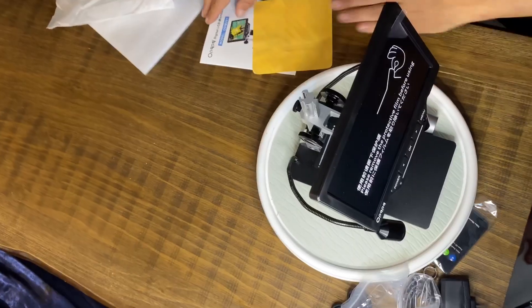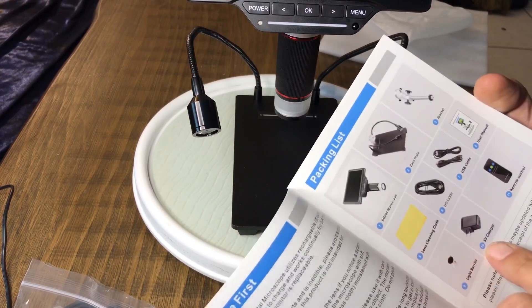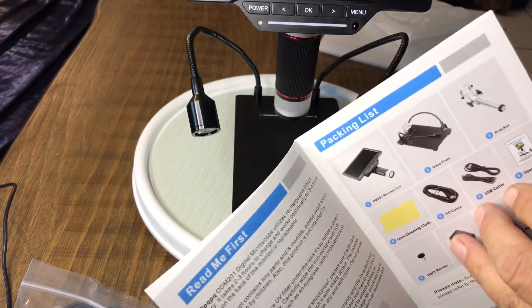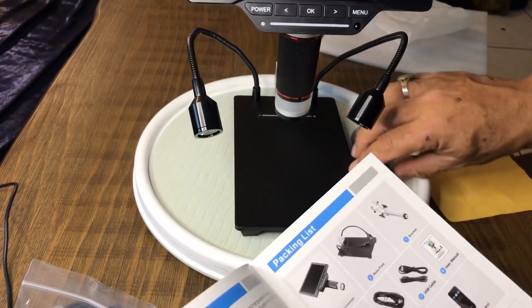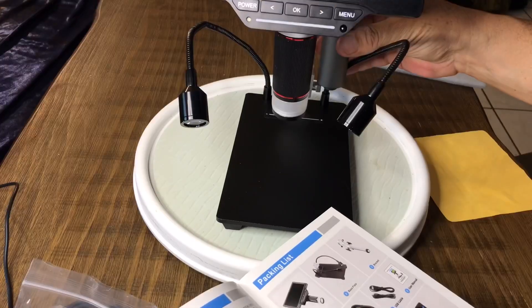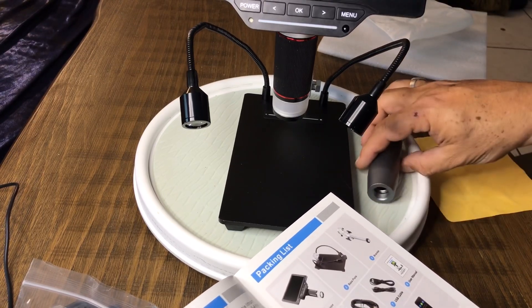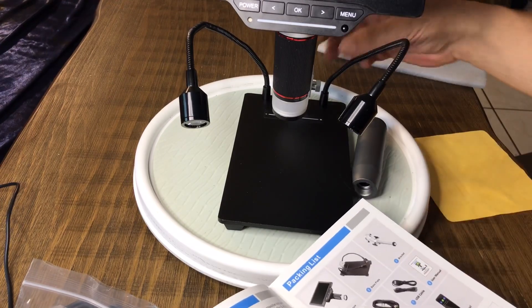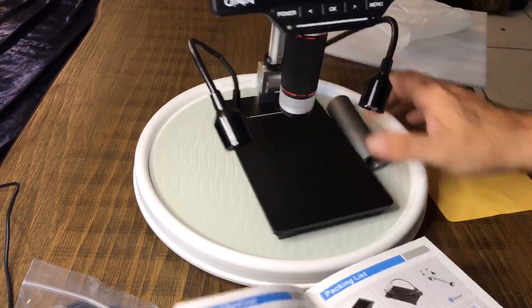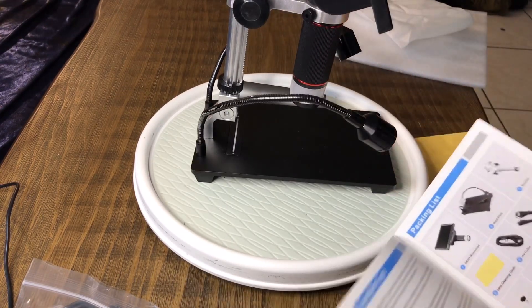Now let's take a look at the manual real quick to find out what this metal piece is. Interestingly enough, it doesn't show it in the packing list. You know what — maybe it's an extension. It's an extender so you could get up even higher. That's probably what that is. Also noticing that this is adjustable — it's got a bolt on the side that you can loosen up and tilt. So if it wasn't quite square or you wanted to do something different, you could.